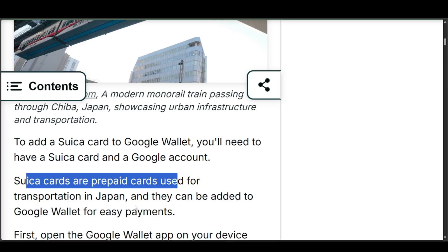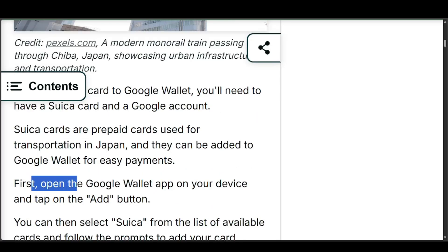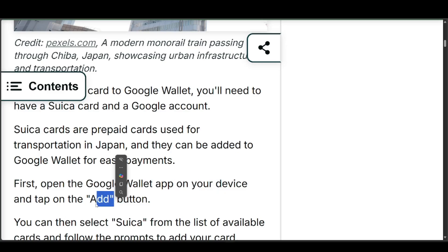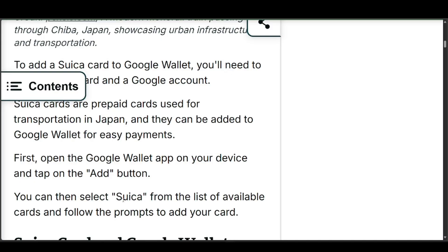All you have to do is open the Google Wallet app on your device and tap on the Add button — you should be able to find this directly. You can then select Suica from the list of available cards and follow the prompts to add your card.